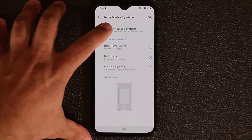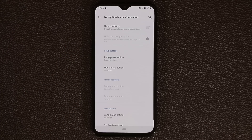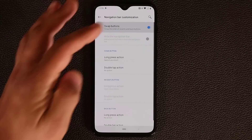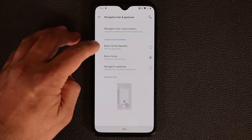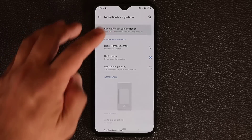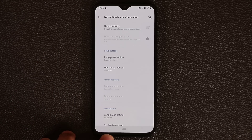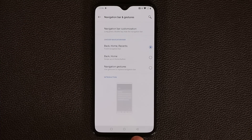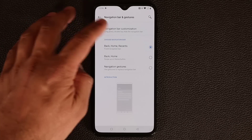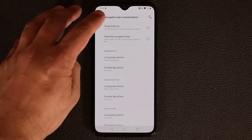On the top you have Navigation Bar Customization. You can swap buttons — with one option the back button moves position when you swap. You also have the option to hide the navigation bar. A dot icon appears; tap it and it disappears. Swipe up to bring it back, tap again to lock it in place. If untouched, the bar will go away automatically unless you lock it.